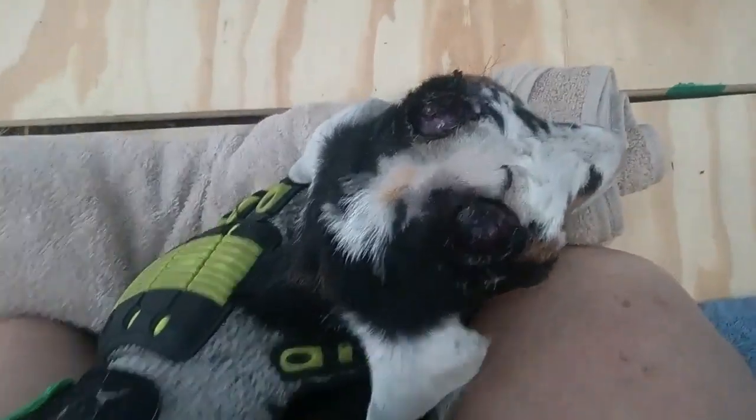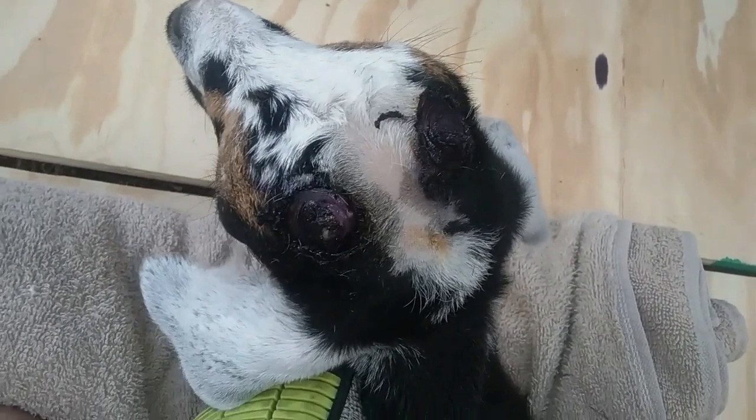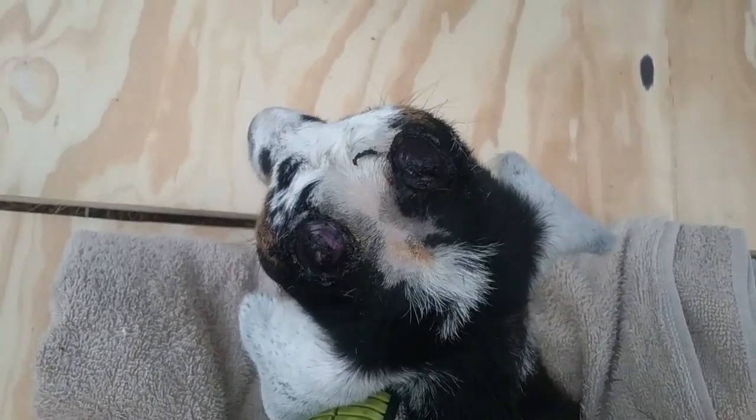Okay guys, little Leo is done. I don't know if you can see that, but his horns are now officially gone. Yes, he's upset — he wants his mama. All right, we're going to take him back and start the next one.